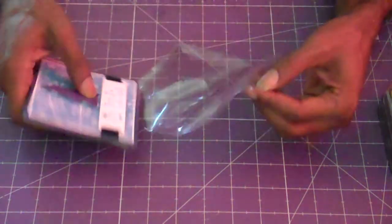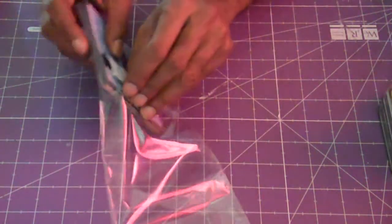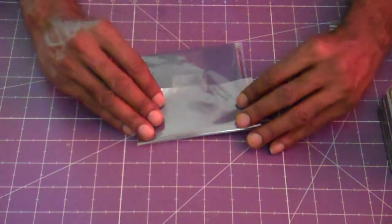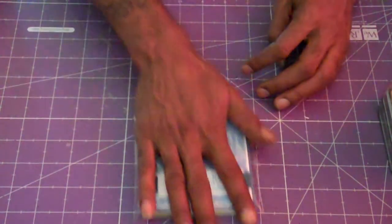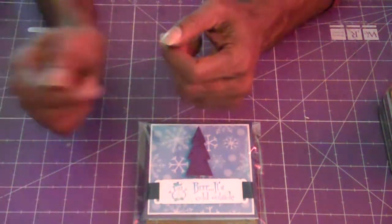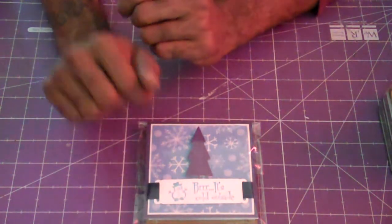So you guys, that's my first set of cards. If you like my cards, please like my video. To my first-time subscribers, thank you so much for subscribing. And to my friends and followers, thank you so much for taking the time and checking me out. As always, peace, love, and blessings to you all. Until next time — take care, bye for now.